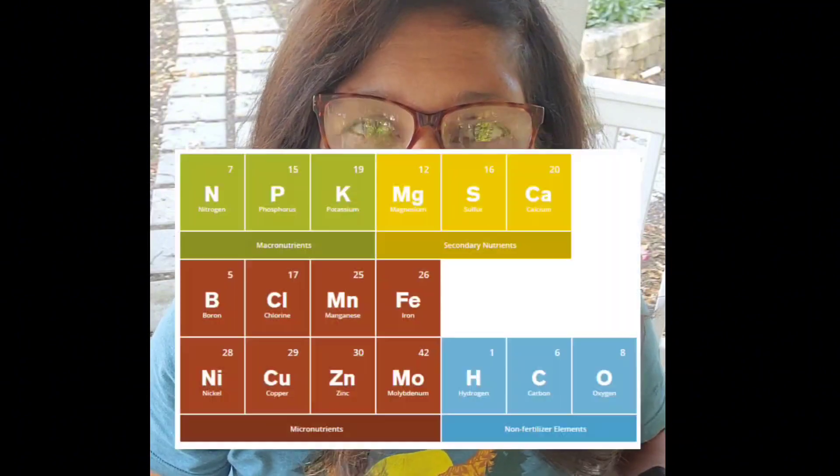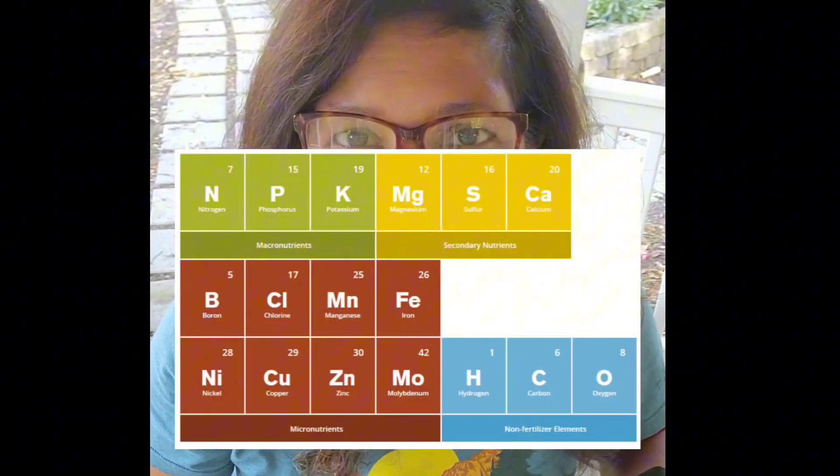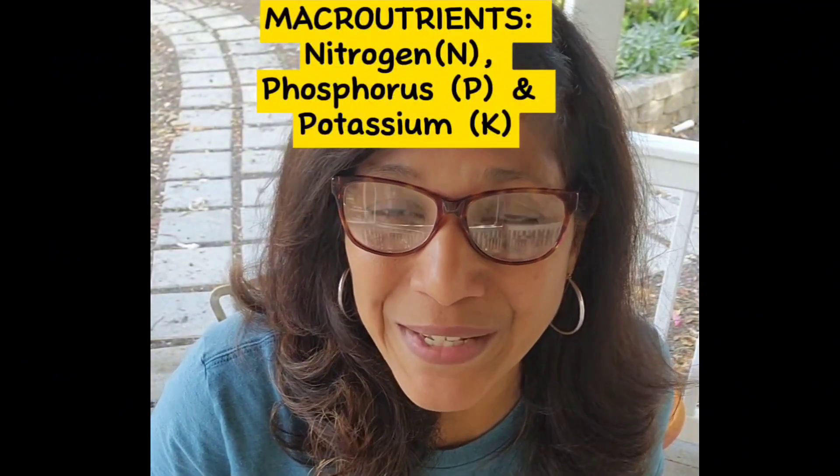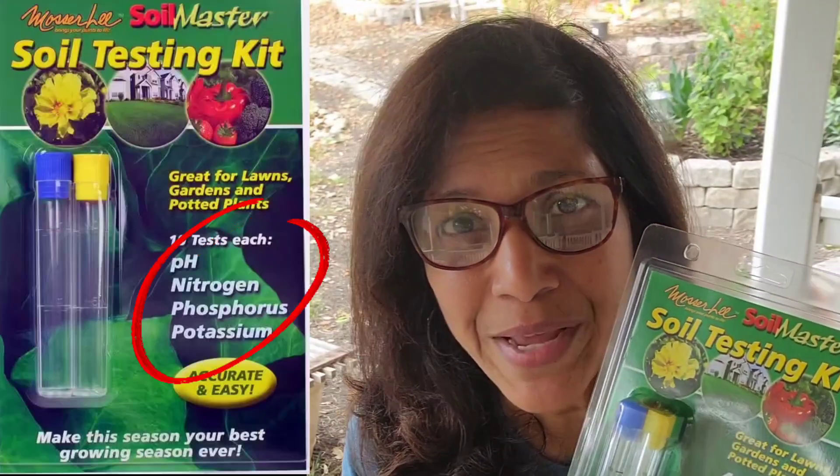There are 17 different nutrients that have been identified as essential for a plant's growth, and they're divided into macronutrients — there are three of those, which are nitrogen, phosphorus, and potassium — and then there are micronutrients like sulfur, boron, and manganese, etc. This test is only for the macronutrients, and it also tests for pH.